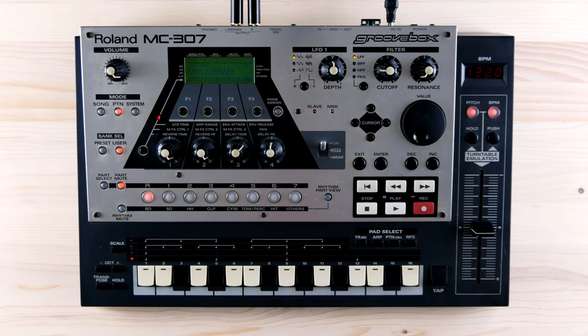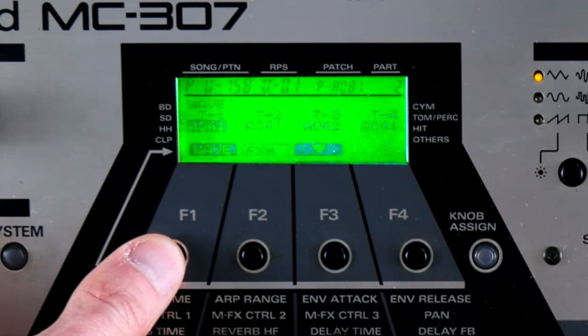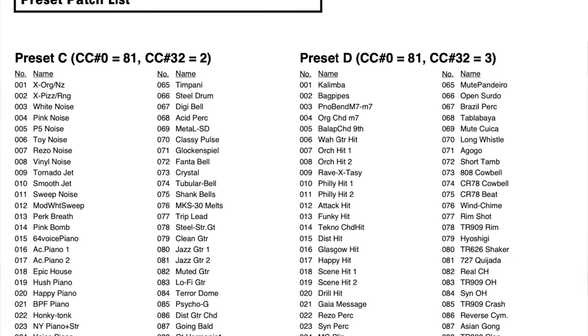The sample-based synth engine offers up to 64 voices of polyphony and can be edited quick and dirty with the hands-on controls, or in-depth with a bit of menu diving. However, it can be assumed that a majority of users only wanted to get their hands on the presets.